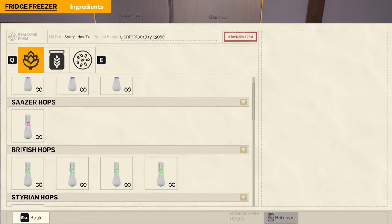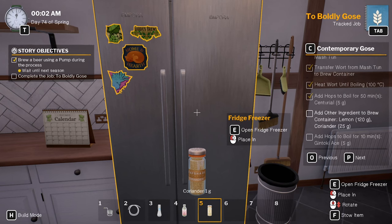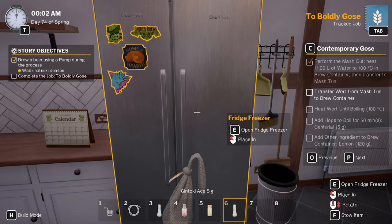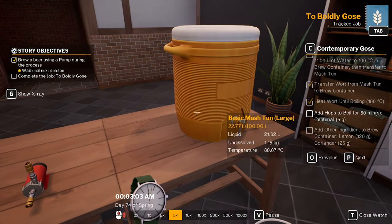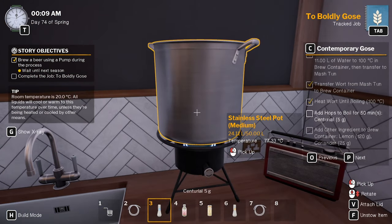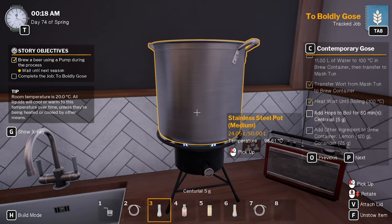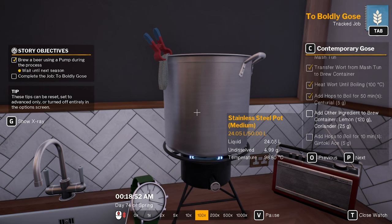Pull that away, let's get all that transferred. Probably should have pumped it out, would have been a lot quicker. Throw you on there. Pull it back to 100 degrees. Throw you in for 50 minutes — until eight past one. I need to put that down here. The lemon, we need 120 grams. Coriander, we need 25 — pretty much 25 clicks, that's what gives you 25. I need to add the Gintoki Ace, boil for 10 minutes.